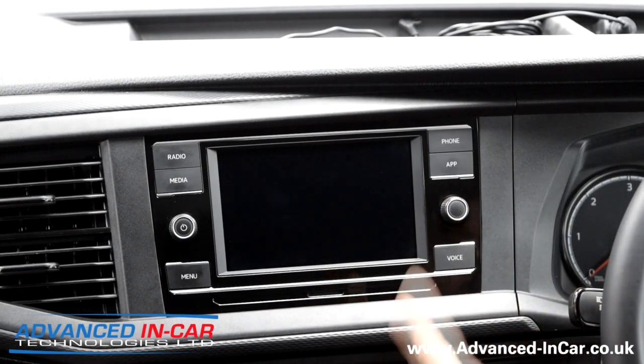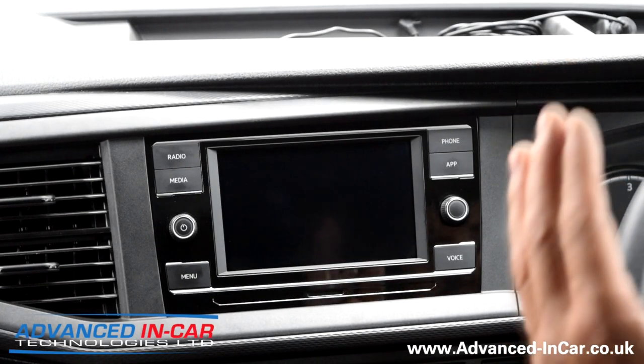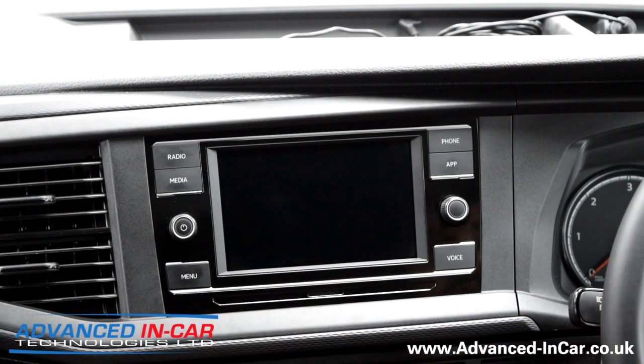The T6.1 can come with two or three variants of what we're looking at. This is what we call the entry-level touchscreen radio app connect system. There's no nav built in - it's just got your SD card, your two USB-C ports, and then you've got your Bluetooth, your DAB, your music streaming and other bits and pieces like that.